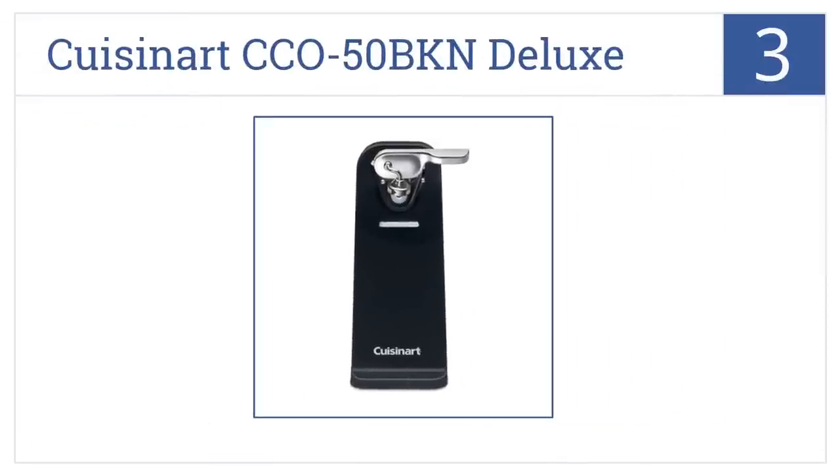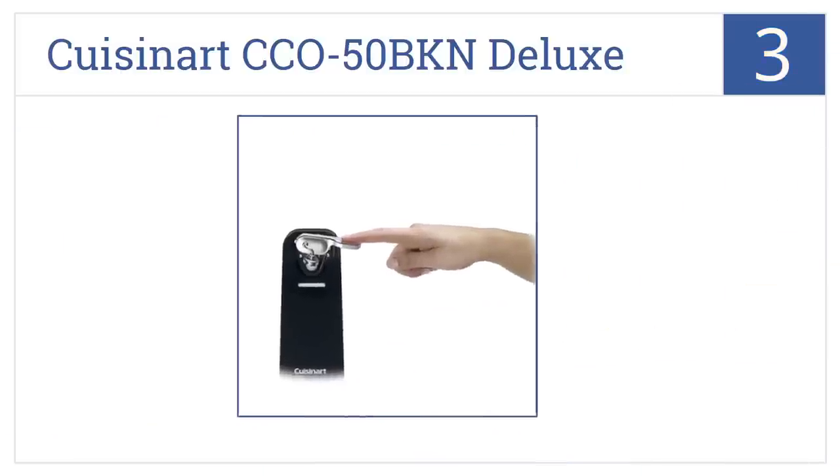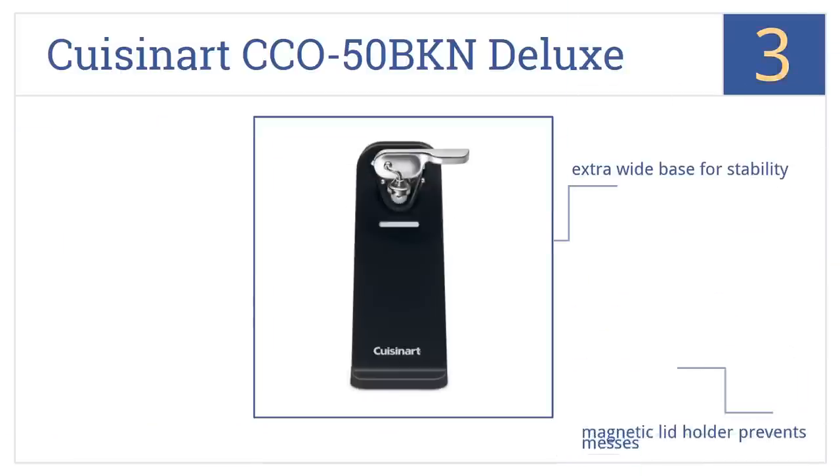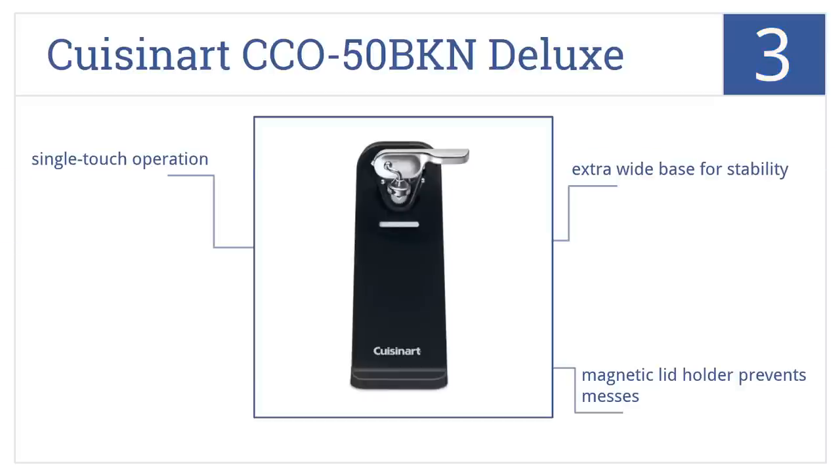Moving into the top 3, for a low-priced, high-quality electric can opener, look no farther than the Cuisinart CCO-50 BKN Deluxe, a simple yet reliable little workhorse. It has an extra-wide base for stability, a magnetic lid holder which prevents messes, and works with single-touch operation.